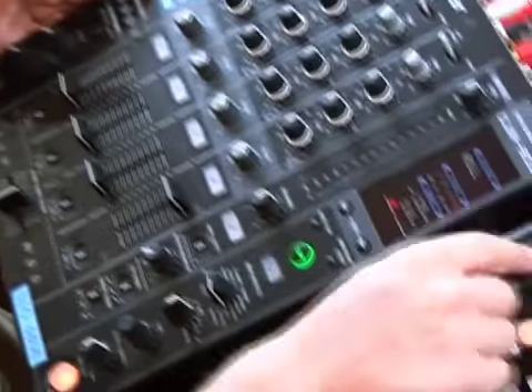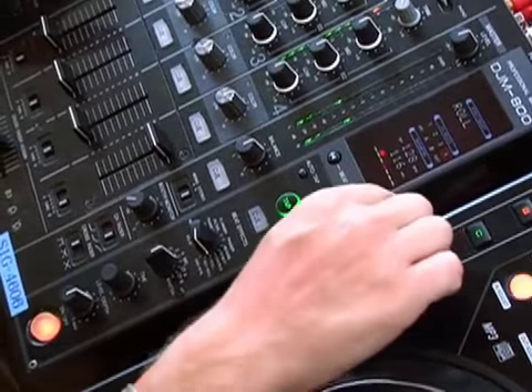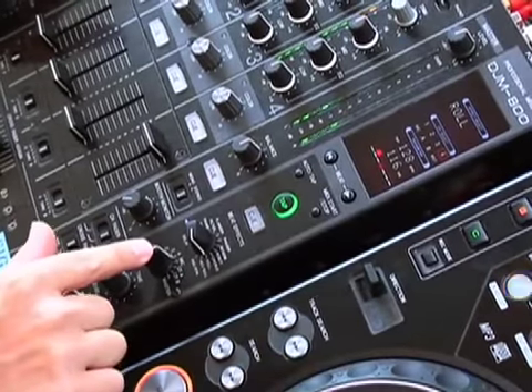I'm going to show you some roll editing using the Roll feature on the DJ mixer. If we go over here, start our drum loop, select the BPM, which is correct — it's 128. Be on the right channel, channel 4.